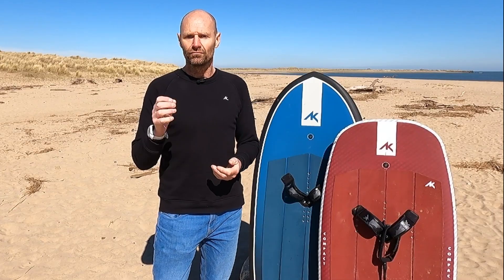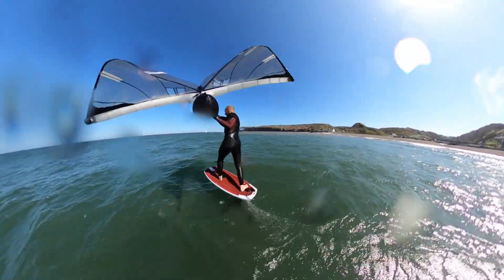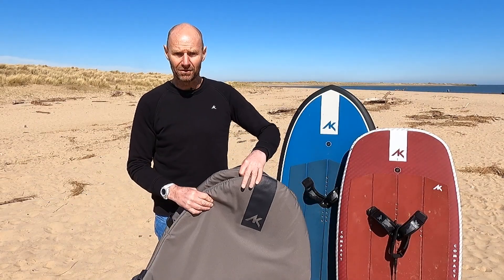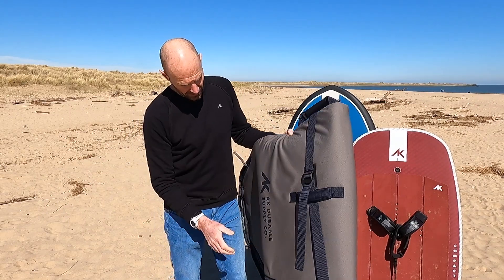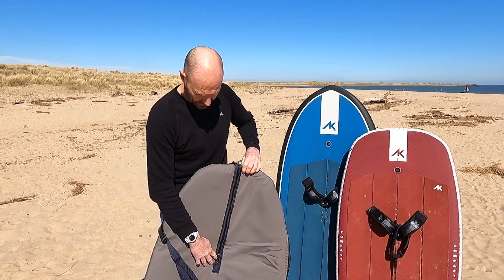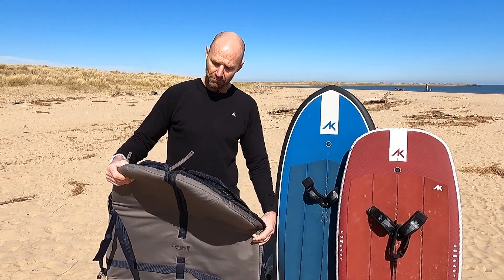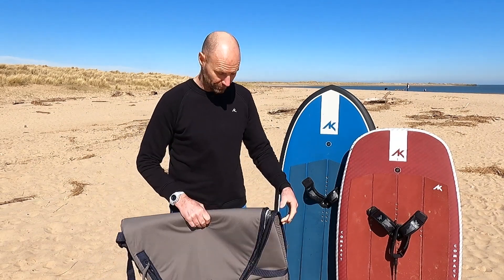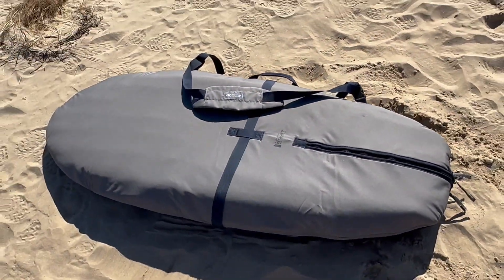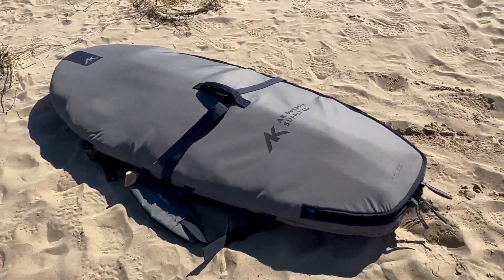The other thing that's really cool about these is they're short and they fit in your car and in your garage a lot easier than a longer board would. New for this year, AK have also made some new bespoke foil board bags which come in a number of different sizes and very cleverly integrated with zips underneath so you can keep your foil in place with full access on the top. Interestingly these bags are made from 100% recycled plastic, which is pretty cool, and they are absolutely essential in keeping all the scratches, bashes and biffs off these very expensive boards.